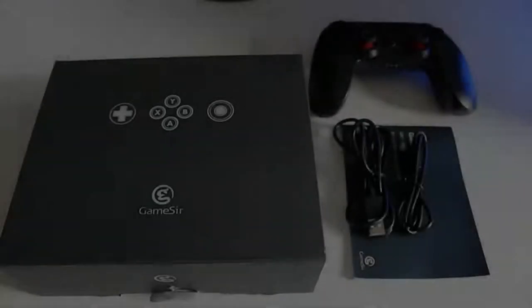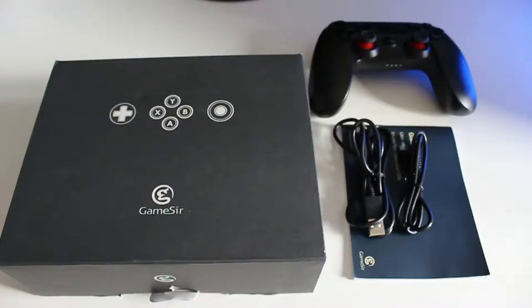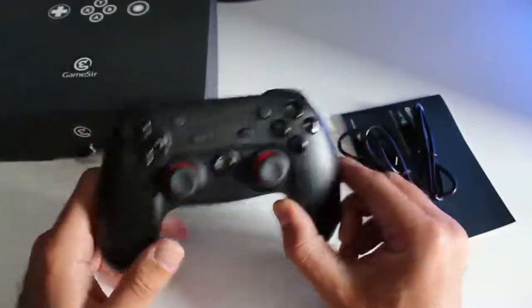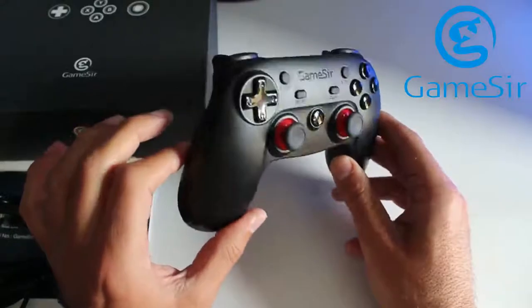Amici di PhoneFixer, bentornati sul nostro canale YouTube. Oggi recensiamo un accessorio. Vi dico subito, vi anticipo subito, che non sono un gamer professionista. Mi è stato proposto, quindi ringrazio in anticipo Gamesy per avermi proposto questo Joypad.